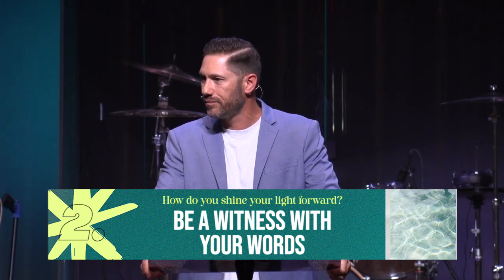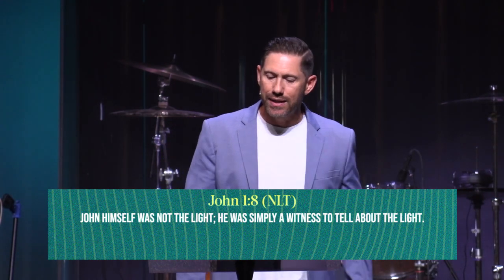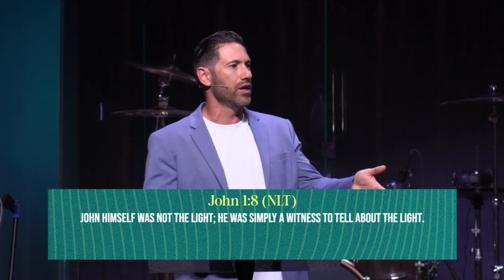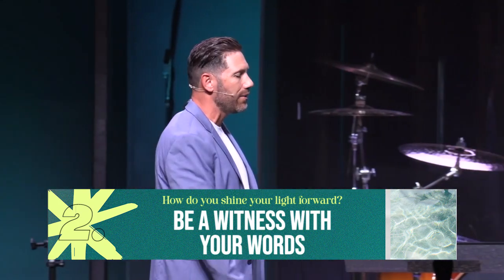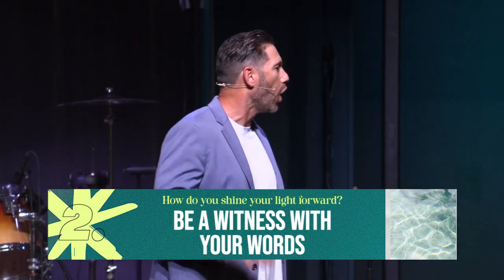Second way you let your light shine forward — not only do you show people by your actions, but at some point you have to be a witness with your words. You've got to eventually preach the gospel, tell people the truth about Jesus. John 1:8 — John himself was not the light; he was simply a witness to tell about the light. I understand not everybody's a preacher, but all of us can be a witness with our words. Every single one of us has a story to tell.